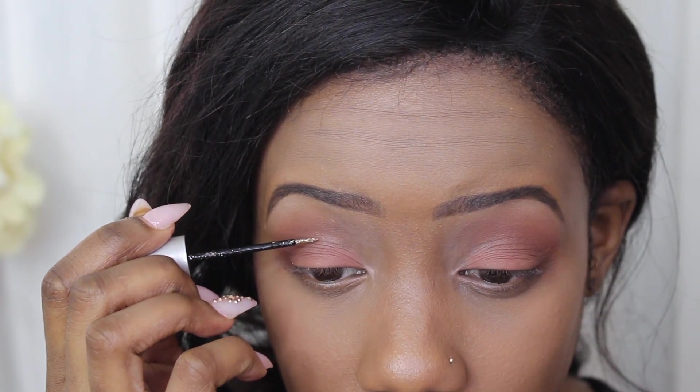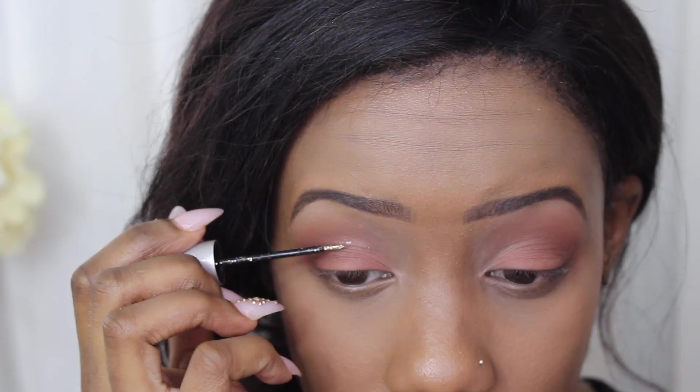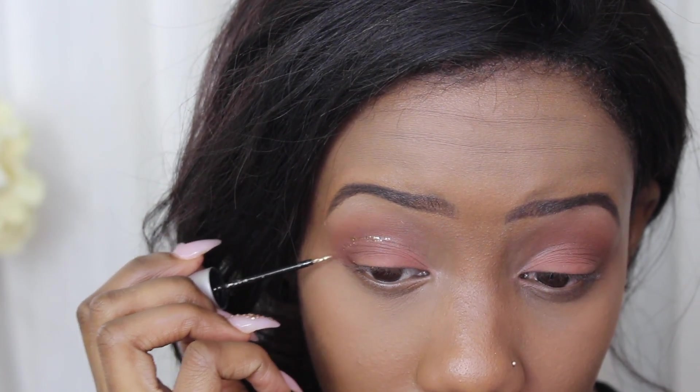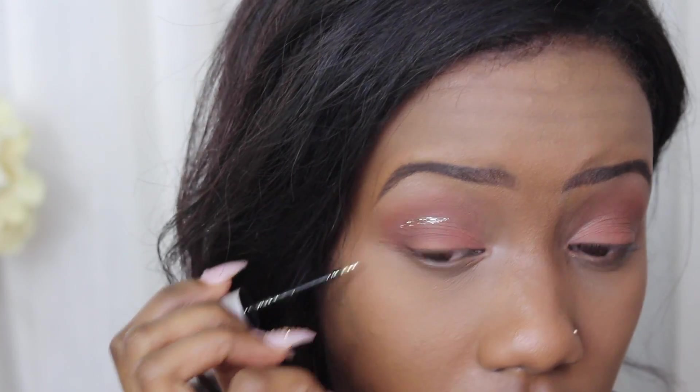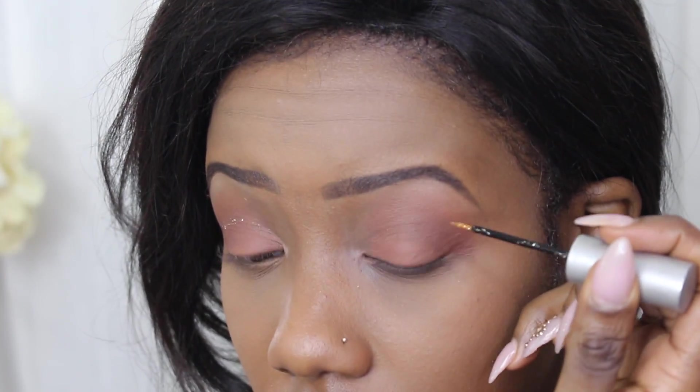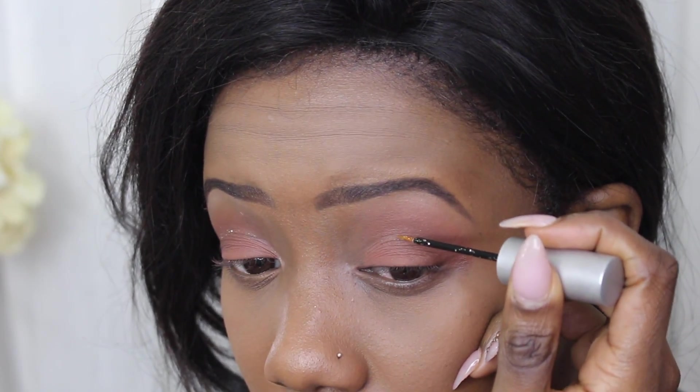You guys know I love my glitter, but unfortunately I wasn't going anywhere super special today. So I decided to tone it down quite a bit and just put this Midnight Cowboy into my crease — just because I wanted this to be like a quick go-to look.